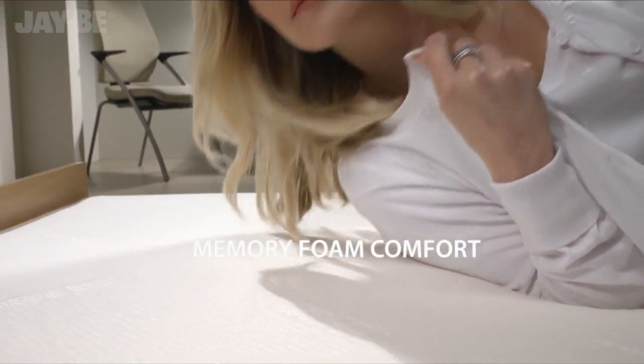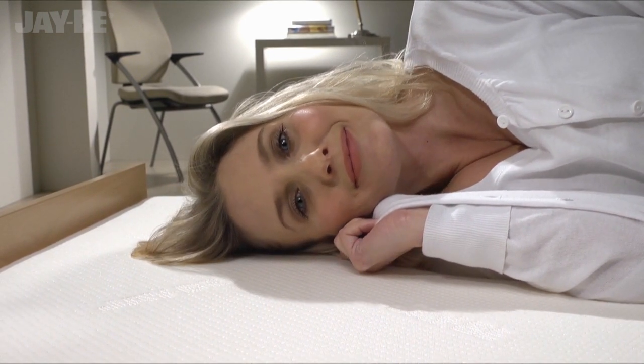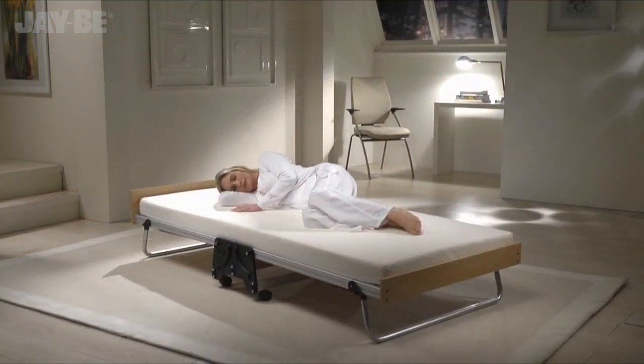The JB Soft Touch Stretchable Fabric works in harmony with the VSCO Elastic Memory Foam so you can treat your guests to the perfect night's sleep.